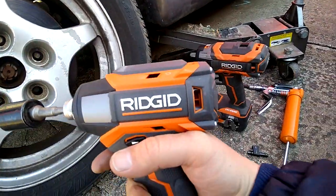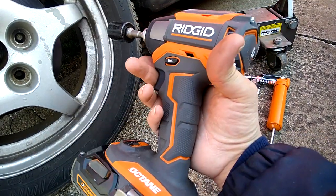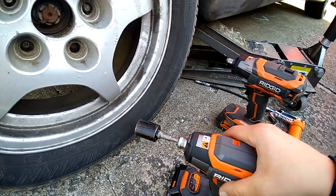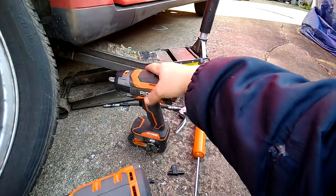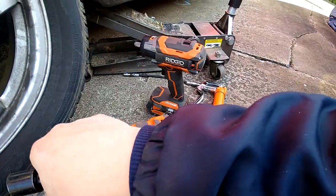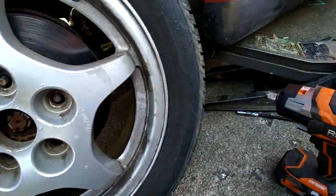Oddly enough it's easier with the 2 amp hour battery because it's not vibrating as much. For some reason it pulled those off easier with the 2 amp hour battery, but that already got hot. This tool will do up to close to 150 in first speed.